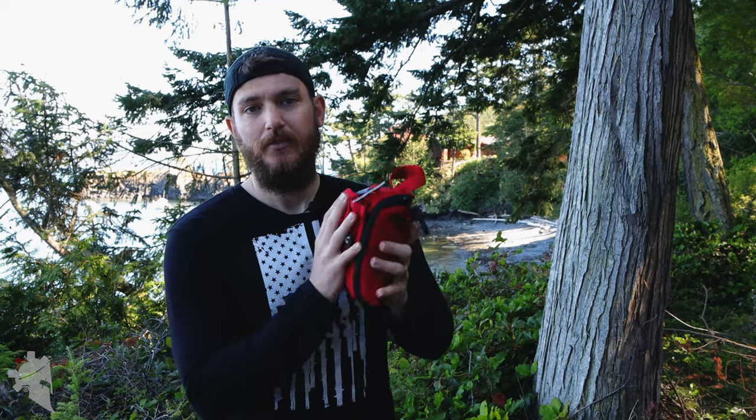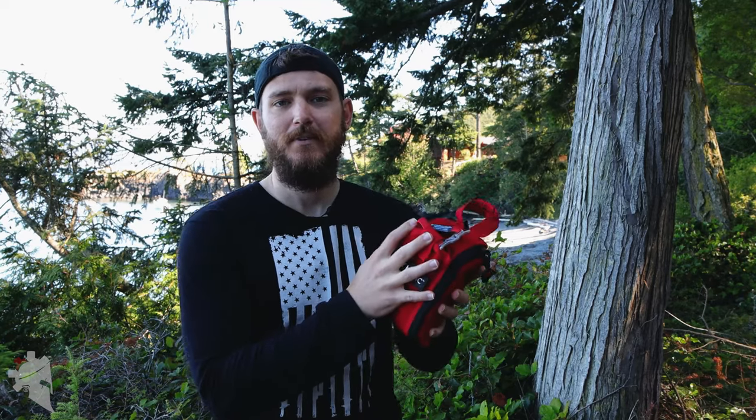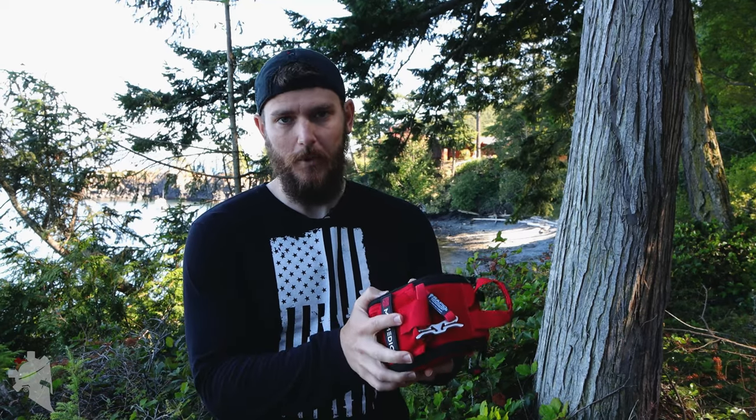What's up guys, my name is Jeremy with TheWarriorSolution.com. In this video we're checking out the Range Medic first aid kit and blowout kit made by MyMedic.com. Full disclosure: this medical kit was sent to me from MyMedic in order to test and review for you guys. They did not charge me for it — they just sent it for review purposes.